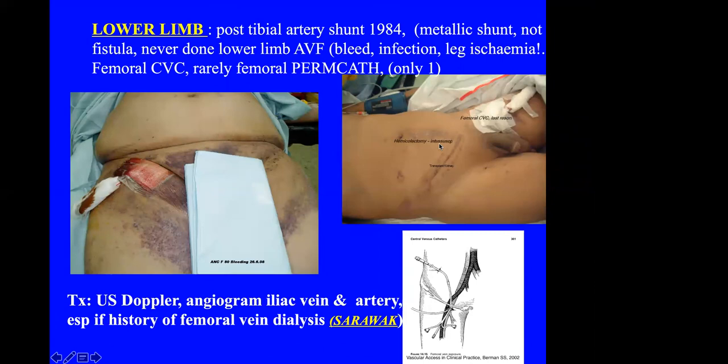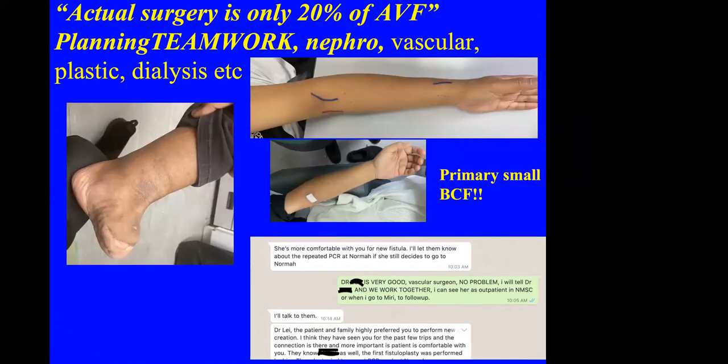In my opinion, the actual surgery is only 20% of the success of the whole AVF procedure. It is the planning, the teamwork, the nephrologist, and managing vascular complications that matter most. I still refer patients with vascular problems to my friendly vascular surgeons. There are so many AVF to do — any surgeon, whether plastic, orthopaedic, or general, who is interested can work together as a team.